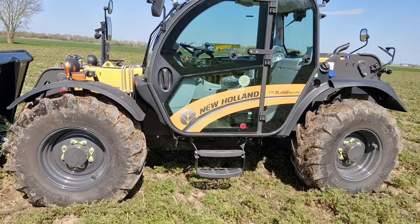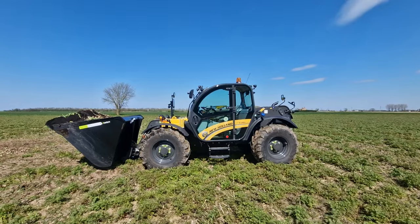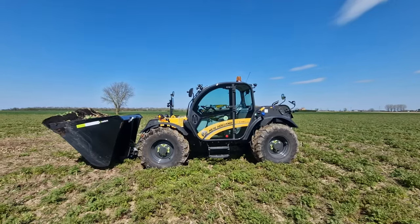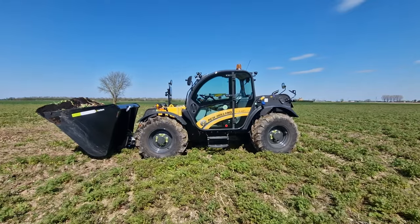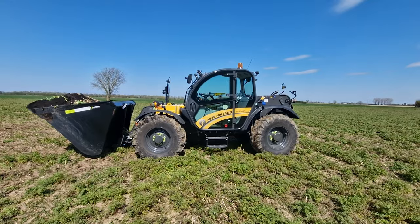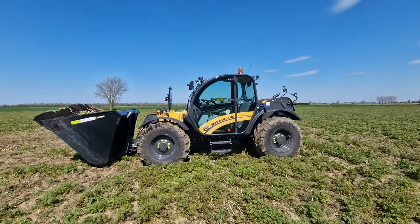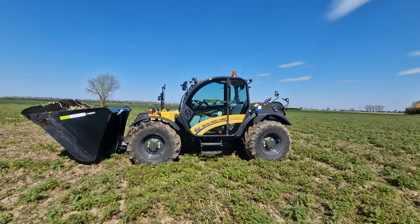Hello and welcome back to North Fords. Today we are looking at something big, yellow and black. We have got a New Holland TH 7.42 Elite. It's a little bit windy so apologies if that comes up in the audio. It's a handsome looking machine.